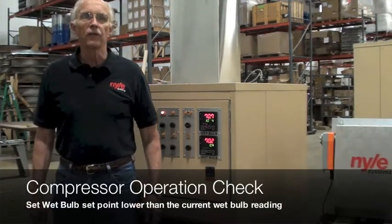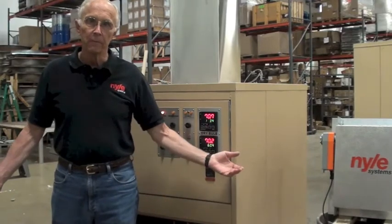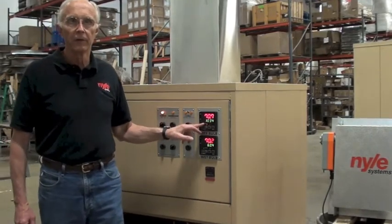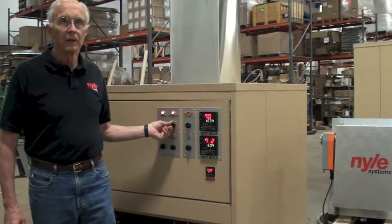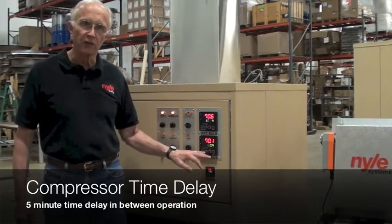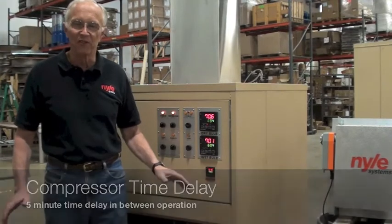The last check is to see if the compressor is operating. Close your chamber. Run the dry bulb setting up to 90 or 100, which I've done. Turn the compressor on and lower the wet bulb, which I've done. After five minutes, the compressor should start. We're not going to wait for five minutes — trust me, it runs fine.